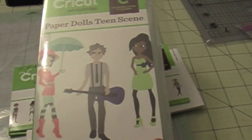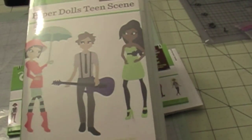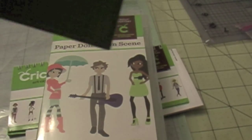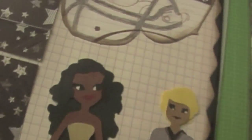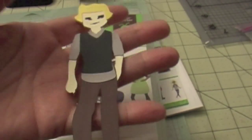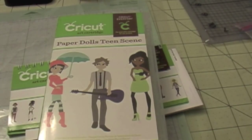Hi, this is Firefly from Scrappy Mania, and today I'm going to show you one of my favorite cartridges. I've been making a lot of layouts using this cartridge, especially now that high school graduation is around the corner. This cartridge is perfect for those layouts. Let me show you a couple of layouts I've done using that cartridge — look how pretty that is. I want to show you the cartridge.